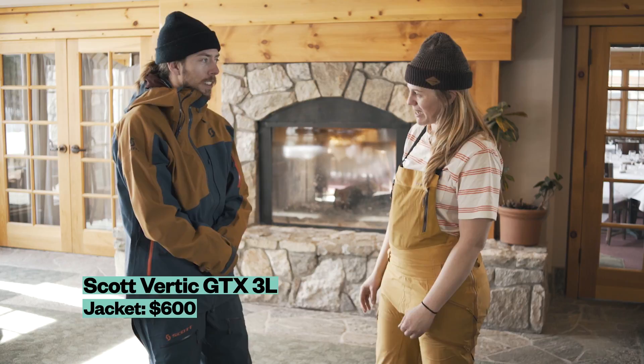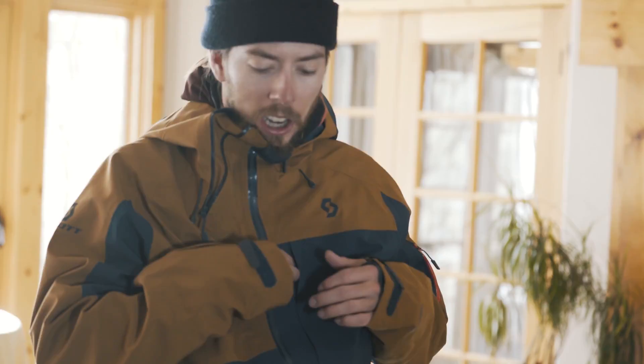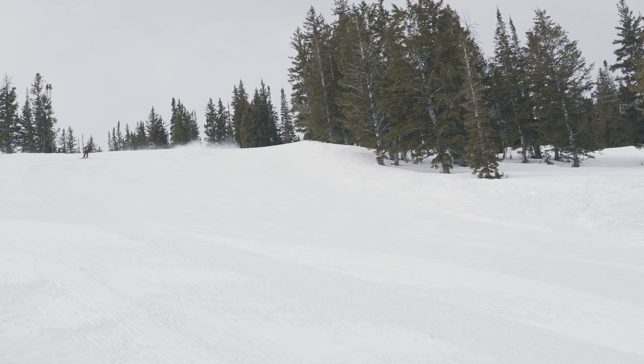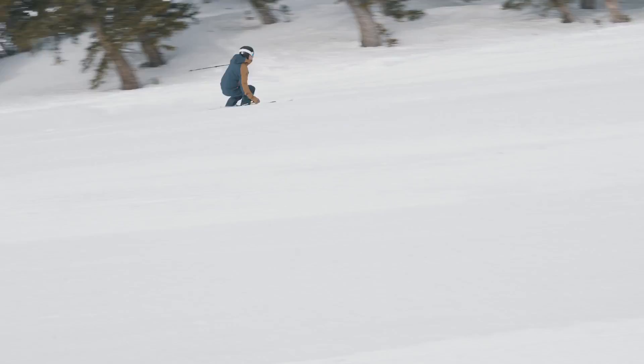It's the Scott Vertic GTX 3L. It's an excellent in-bounds kit. It's a little bit heavier, but it's a really comfortable fit. I'm 5'10". This is a large jacket and large bibs, so it runs a little bit smaller. Good articulation — just a really comfortable setup.